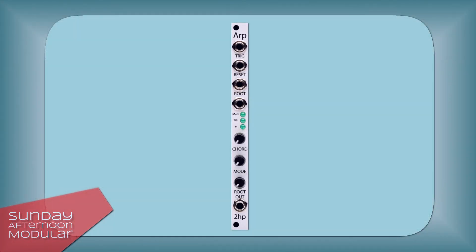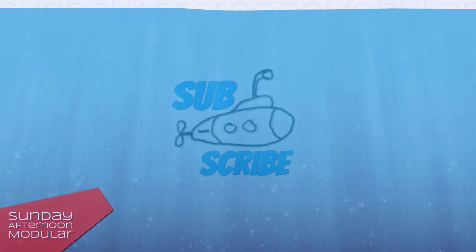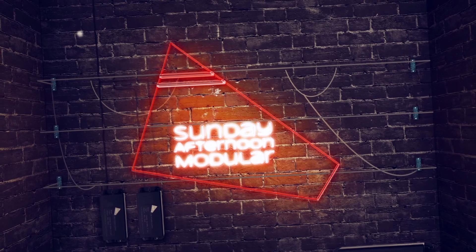That was it for the 2HP ARP. If you're in for some arpeggios in your modular system, the 2HP ARP is a nice and small module. As always, if you like my videos, I would be happy if you leave a like and subscribe to the channel for more videos to come. Thank you and see you next time on the Sunday Afternoon Modular.